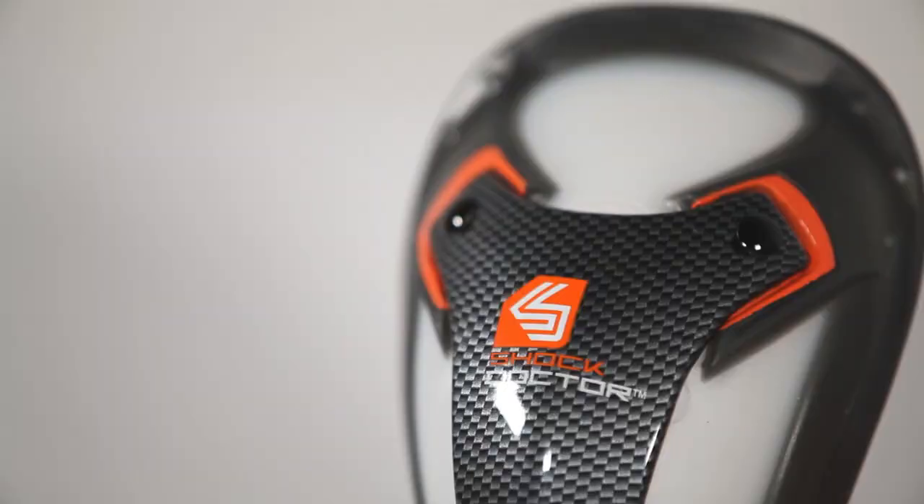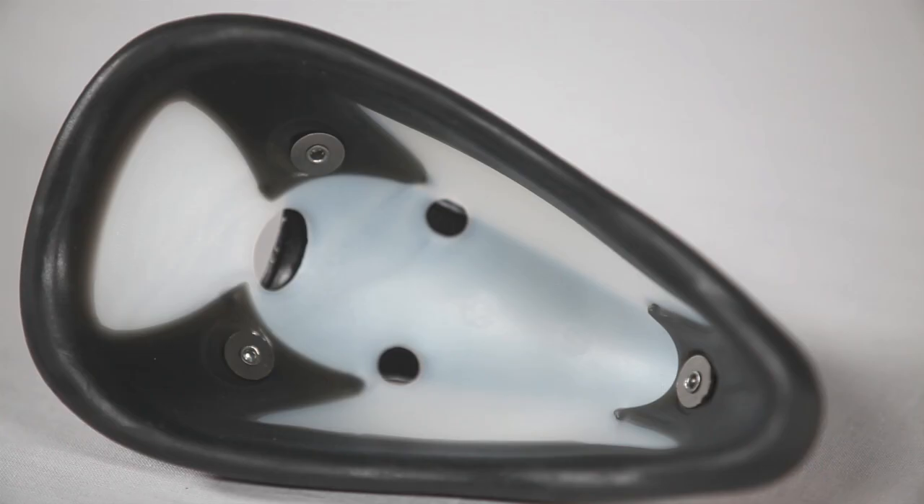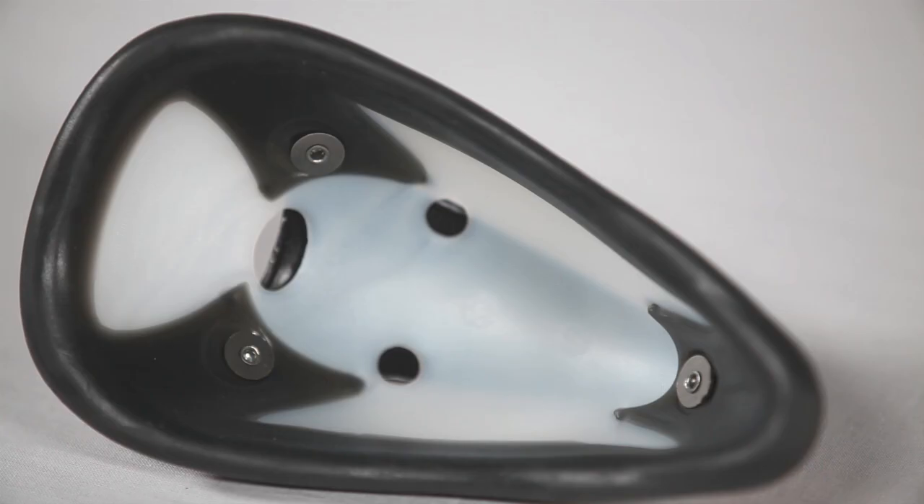The included Ultra Carbon Flex Cup provides advanced multi-stage impact protection by transferring shock away from vital areas, while the Flex Curve design and Orbital Gel Pad maximizes comfort and fit.